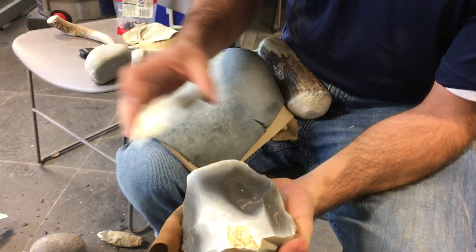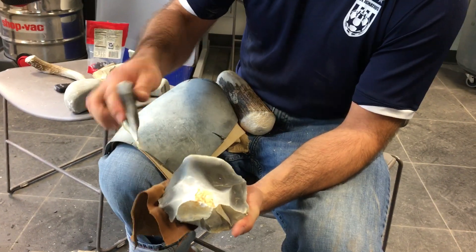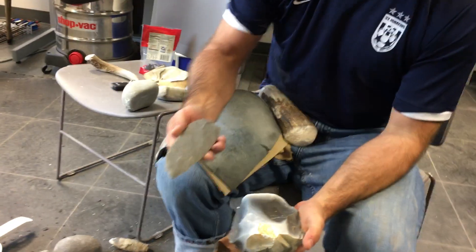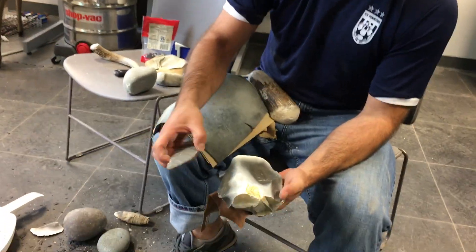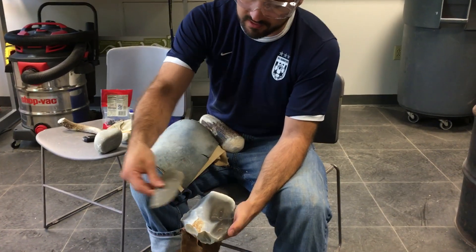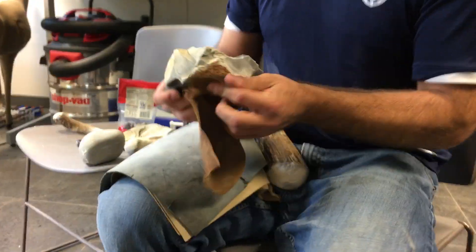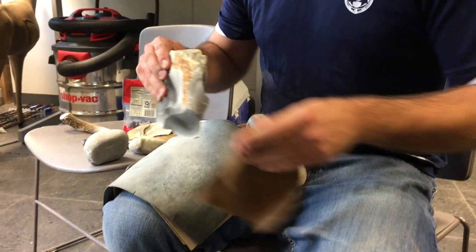That's a nice big one — you can see it's really thinned down this piece, almost by a third. A couple more of those and we'll be on our way to a knife like this. This one's not finished yet either, but this piece will eventually look something like this.